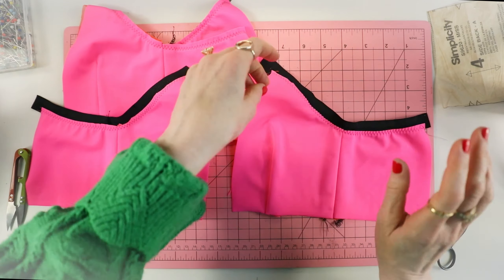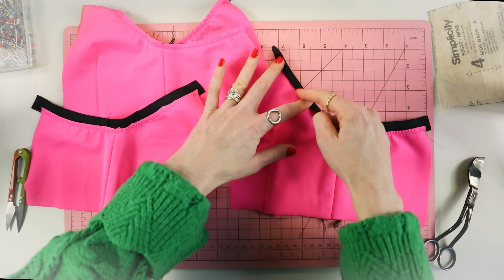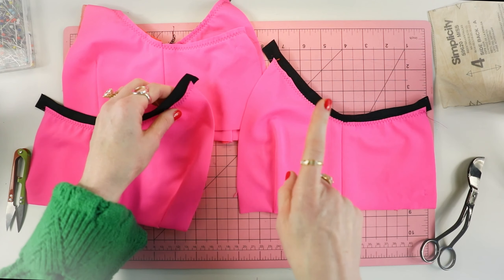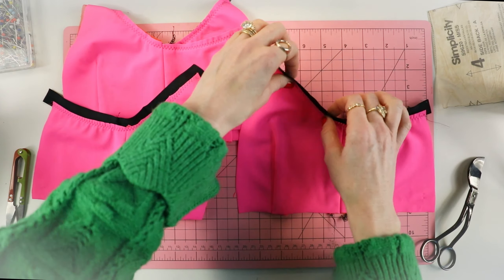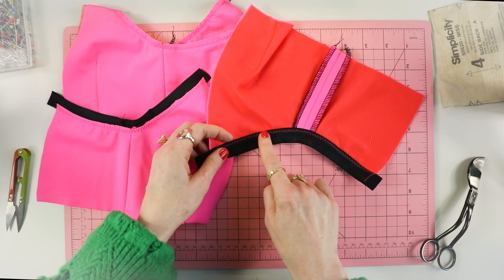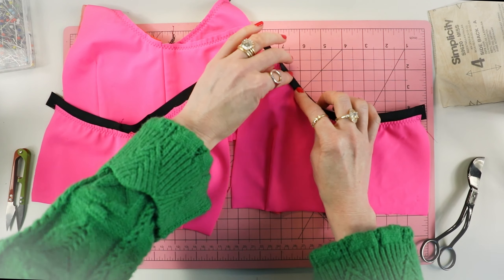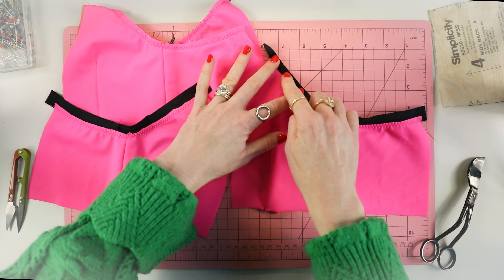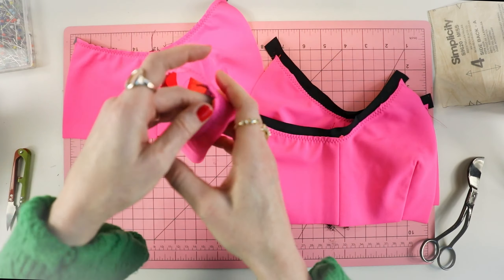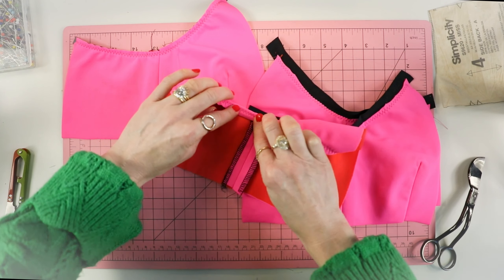For both applications, the next step is to fold the fold-over elastic to the right side and use the same zigzag stitch to sew it down. Something to note: fold-over elastic has a matte side and a shiny side — the matte side is technically the wrong side and should be on the inside, with the shiny side on the outside. When sewing rubber elastic, it doesn't really matter because once you fold it over, that elastic will be encased.